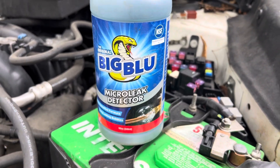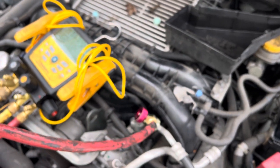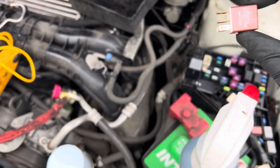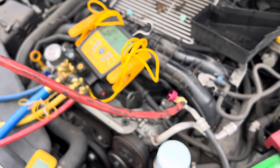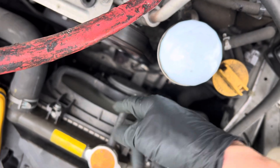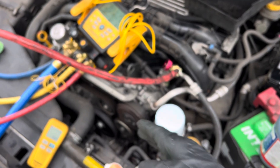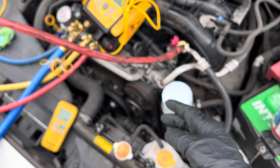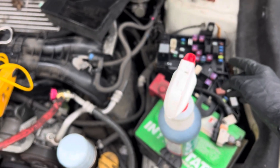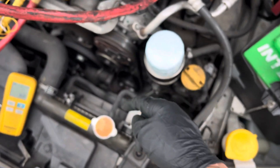The Big Blue micro leak detector is available at True Tech Tools, just like the nylog. I took out the relay for the fans — it's only about 62 degrees outside, but you can still see the fan coming on. I wanted to disable the fans because there's an emergency high-side pressure fan that comes on when the pressure gets too high. It's a second auxiliary backup on another relay and circuit.